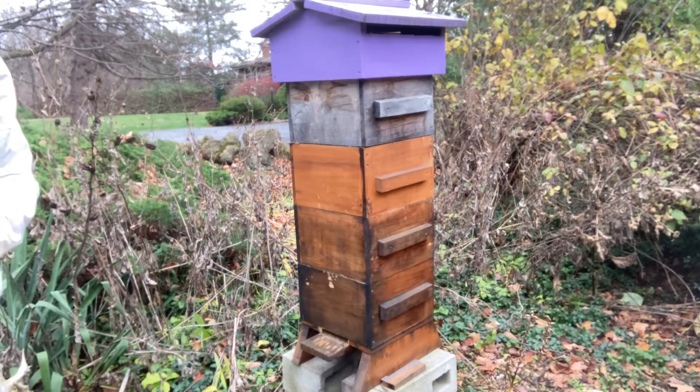One other thing you can do: because the comb is oriented perpendicular to the hive entrance, you can flip the entire hive body so the comb runs parallel and acts as a little windbreak. I've never done that so I can't say whether it's a good idea. I won't be doing it today because I don't like disturbing them that much, but you certainly can.